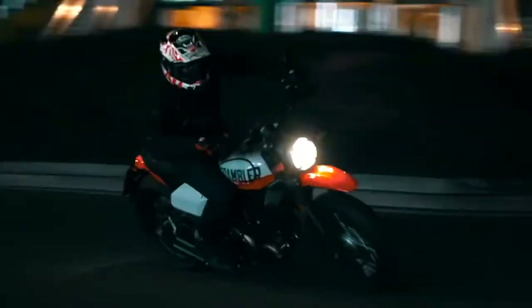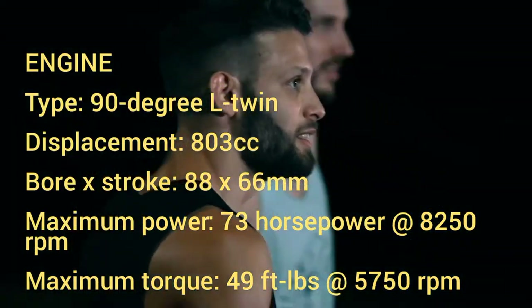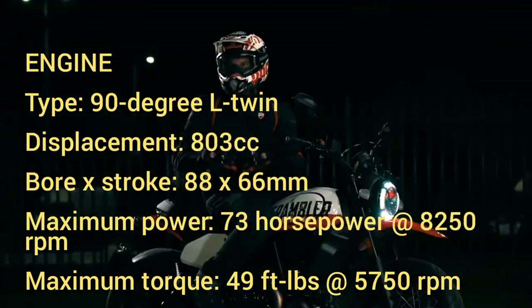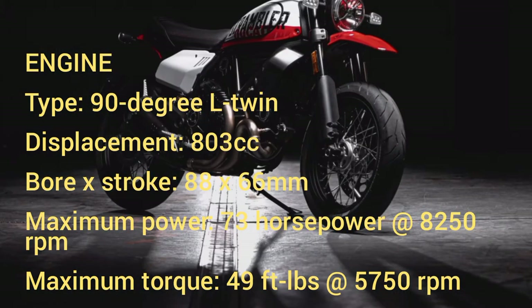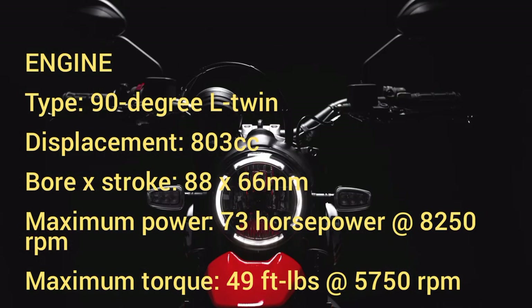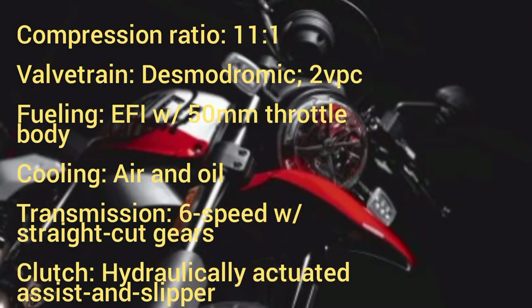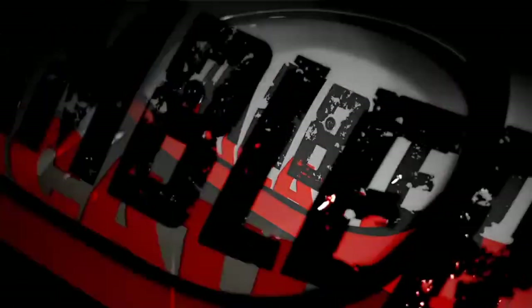The Night Shift side number plates also find a home on the Urban Motard. Ducati Scrambler Urban Motard specs — engine type: 90-degree L-twin, displacement: 803cc, bore x stroke: 88 x 66 millimeters, maximum power: 73 horsepower at 8,250 RPMs, maximum torque: 49 ft-lbs at 5,750 RPMs, compression ratio: 11:1, valve train: Desmodromic 2-valve per cylinder, fueling: EFI with 50mm throttle body, cooling: air and oil, transmission: 6-speed with straight-cut gears, clutch: hydraulically actuated with slipper assist, final drive: chain.